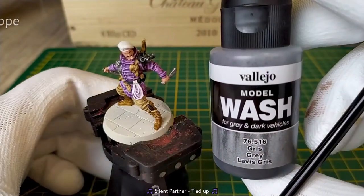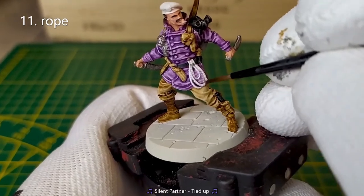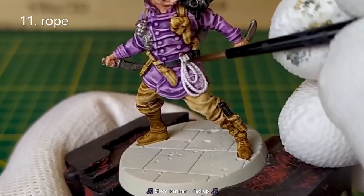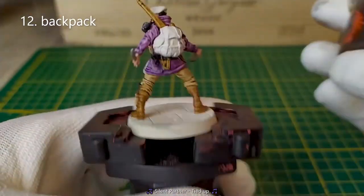For the rope, I will use a wash from Vallejo, a gray wash. We'll use the Contrast Skeleton Horde to paint the backpack.